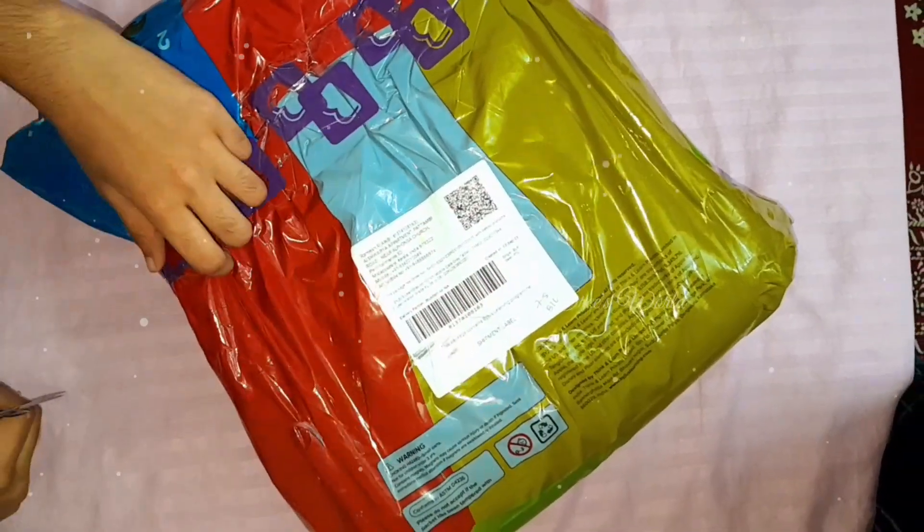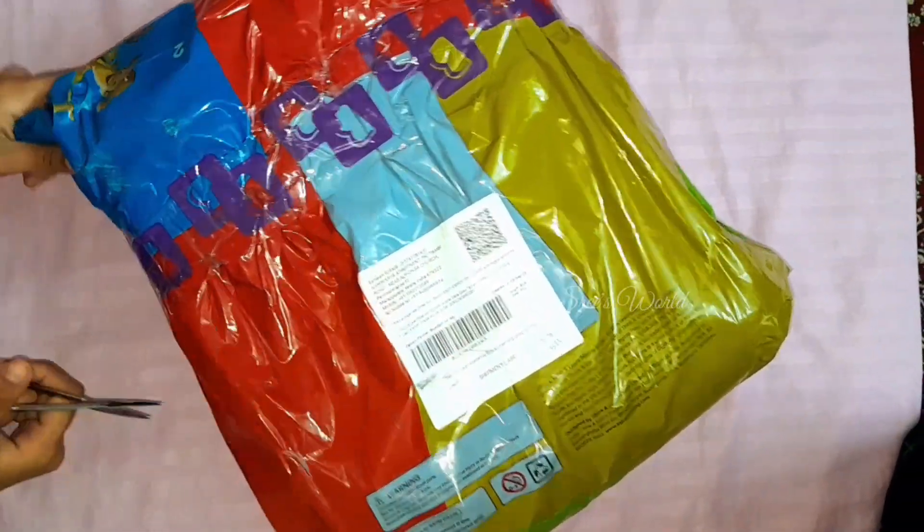Hello guys, welcome back to my channel. We are going to show you a bag and a tab. I am going to show you an unboxing video.